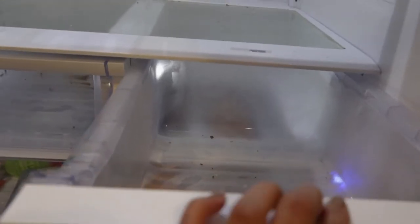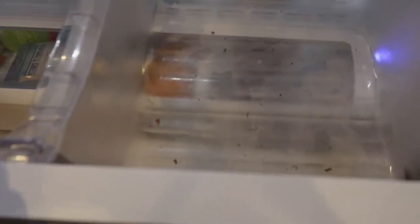I took all the drawers out and removed all the food from them. Yeah, they are pretty filthy — ooh wee, time to clean these out. Taking them to the sink.